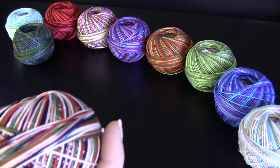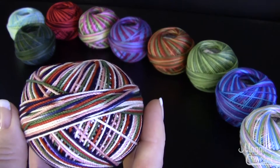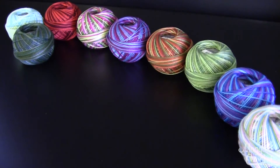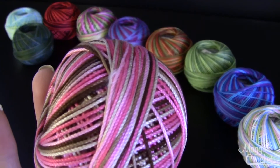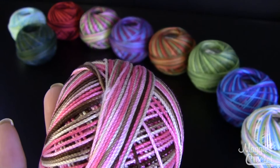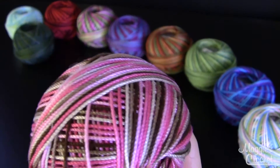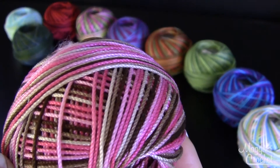This color here is called Marble and that's color number 121. This color is called Pink Cocoa and it's color number 166. I love this one with the different shades of pinks and the brown.